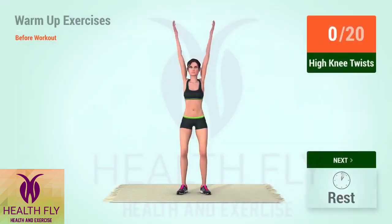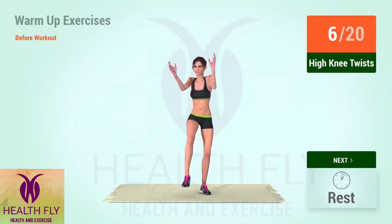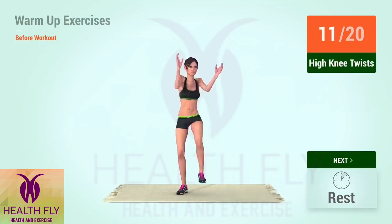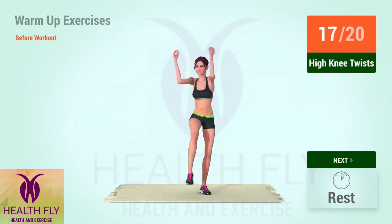Up next, high knee twists. In 5, 4, 3, 2, 1, go! 5, 6, 7, 8, 9, 10, 11, 12, 13, 14, 15, 16, 17, 18, 19, 20.